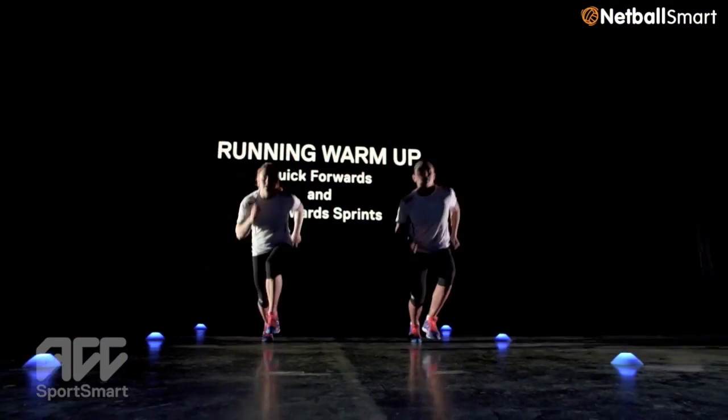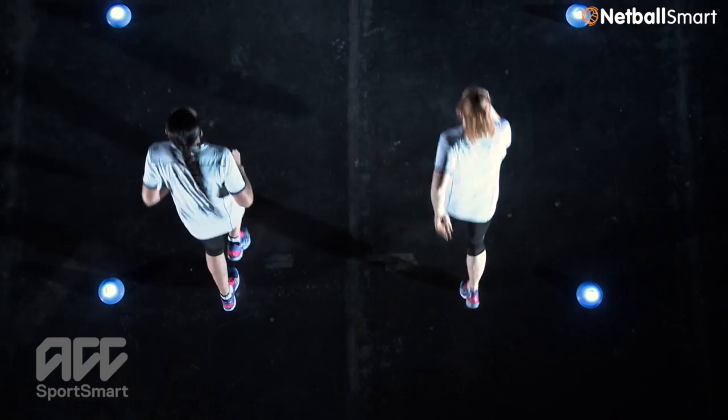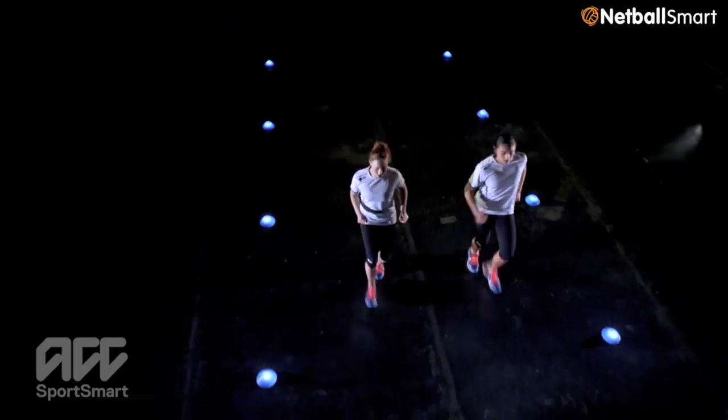Running. Quick forwards and backwards sprints. This exercise helps acceleration and deceleration when sprinting. A lot of injuries happen with the explosiveness of starting and stopping, so this is a great exercise. Here's how we do it.